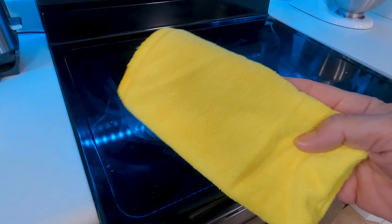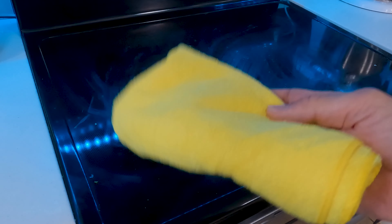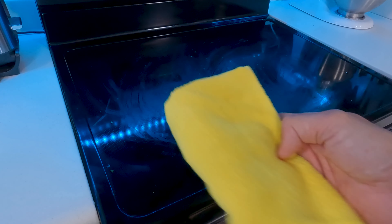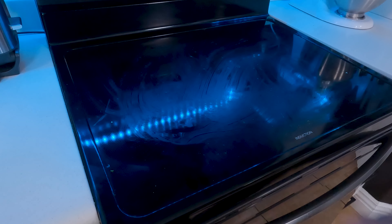What you're going to need is a clean microfiber towel. If you're using one that you've already washed, make sure you haven't washed it with any kind of fabric softener. If it's got any of that in there, it's going to make the surface really streaky, so you want to avoid that.